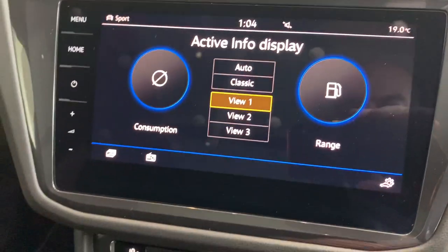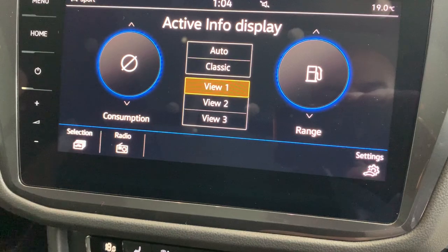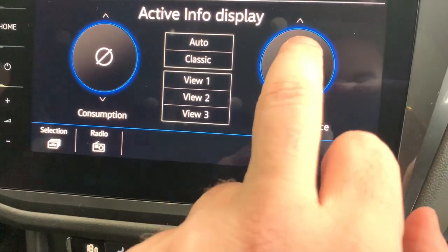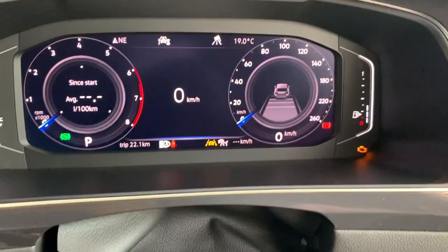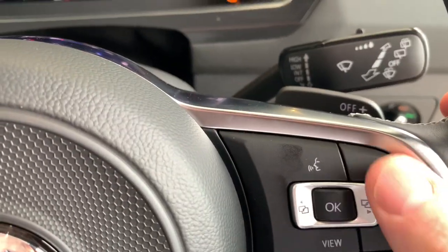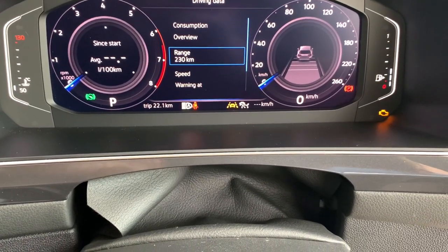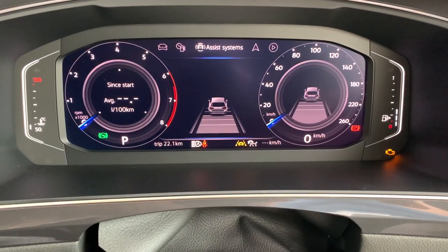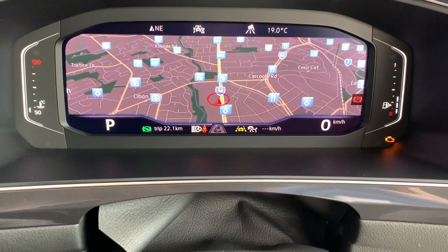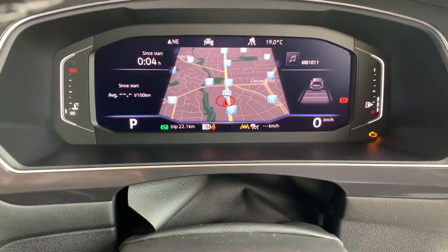So if you wanted to have your consumption on the left and your range until empty on the right, you can do it. Or scroll through and select something else — for example, driver assistance — and you'll notice the screen changes again. By pushing up and down in driving data, there's actually a lot you can change here. Even if you wanted to run the map, you can still do it and change the style. It's really your preference as the driver how you'd like to have that set up.